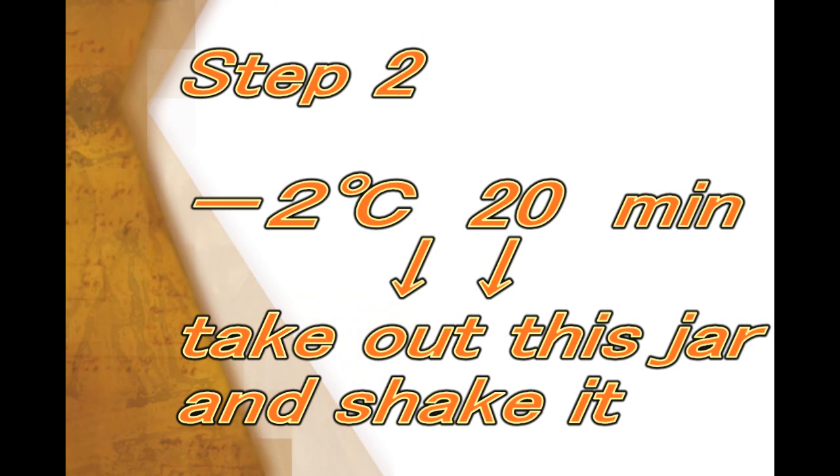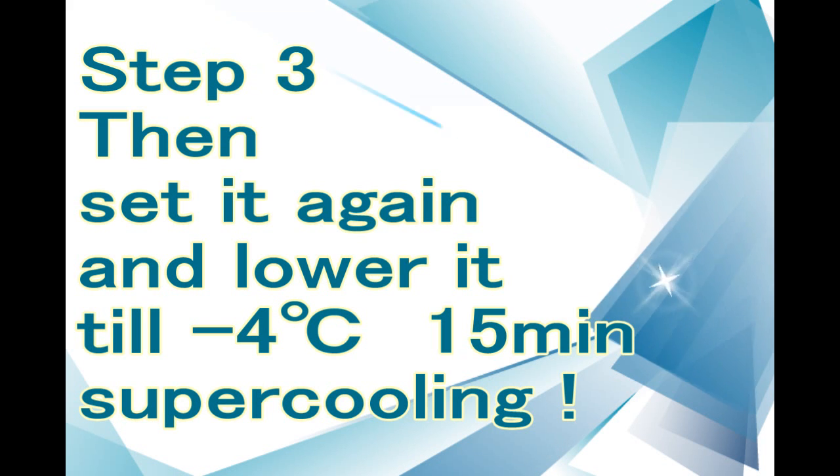When twenty minutes have passed, you have to take out this jar from the bucket and shake it. Then set it in the bucket again and lower the temperature of the salt solution till it's four degrees below zero. You will have to keep it supercooling for fifteen minutes.